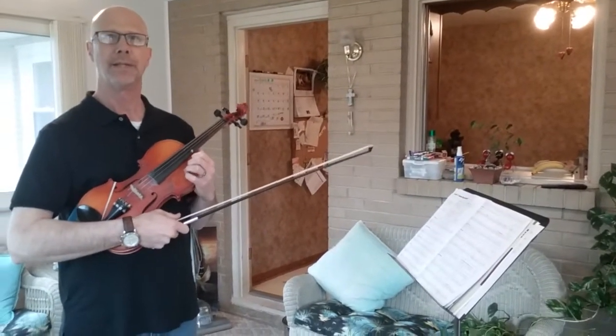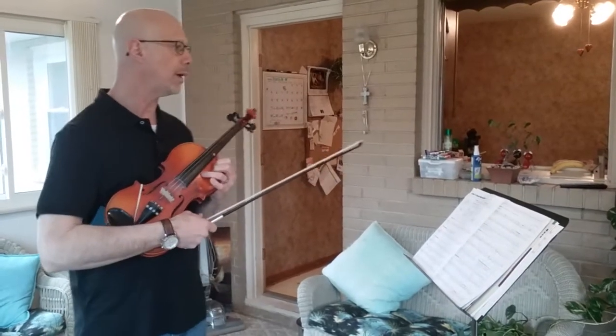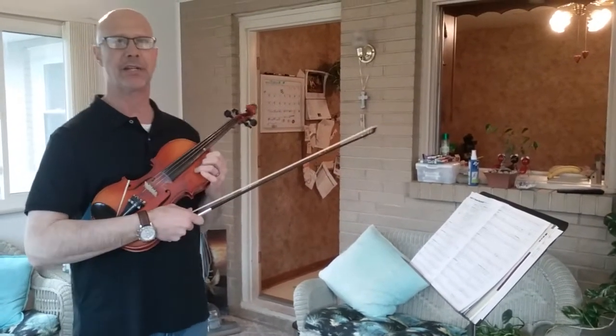We're going to take a look at Sound Innovations, Violin Book 1, and we're going to play March in C, which is on page 33.